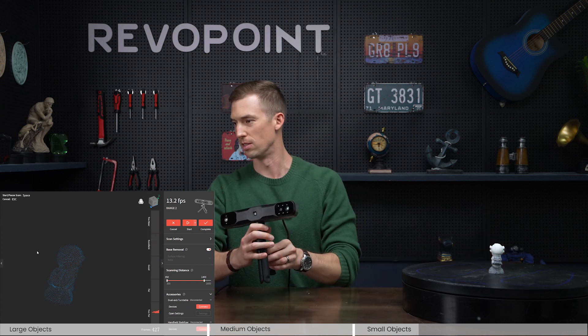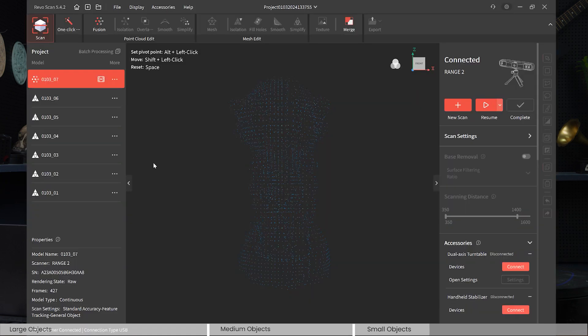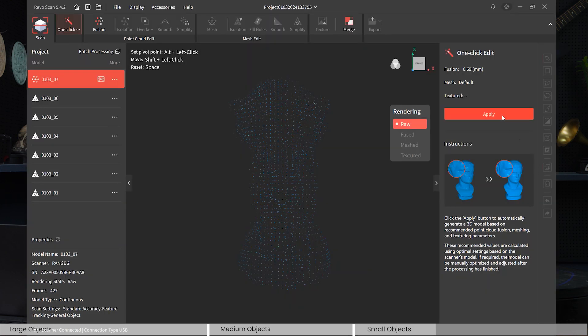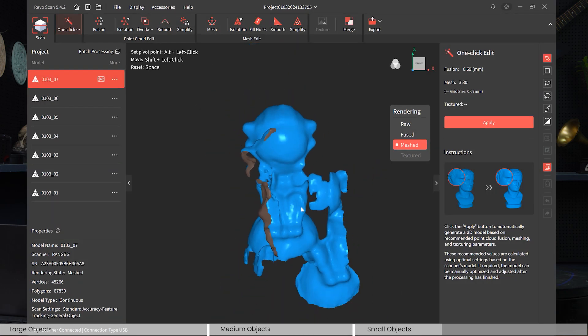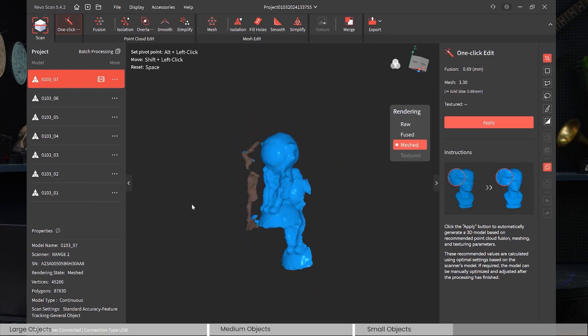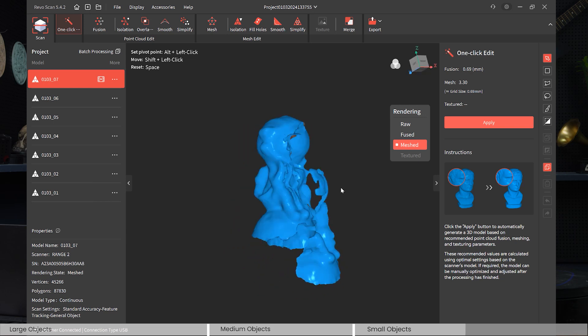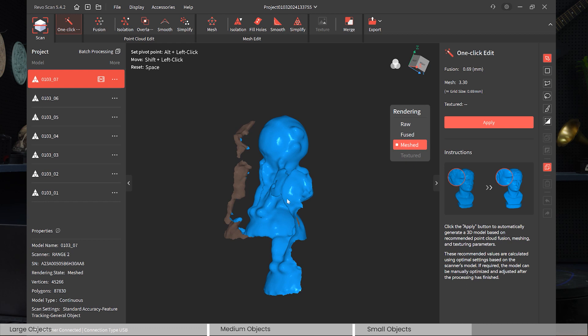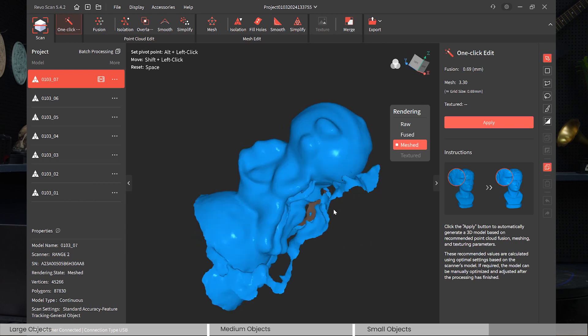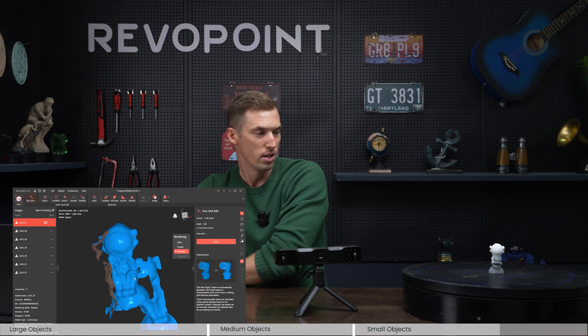Let's edit it and see how it does. Well, that's pretty crazy — it didn't do the best. It didn't capture the correct shape of the astronaut, so this is a good example of a don't. You don't want to scan something this small with Range 2; it's really more appropriate for the Mini or Pop series — ultimately Mini — because even the shape wasn't captured correctly, and there are no rich details visible at all.